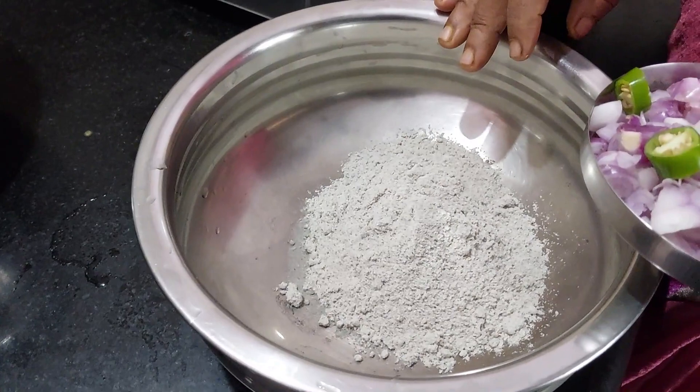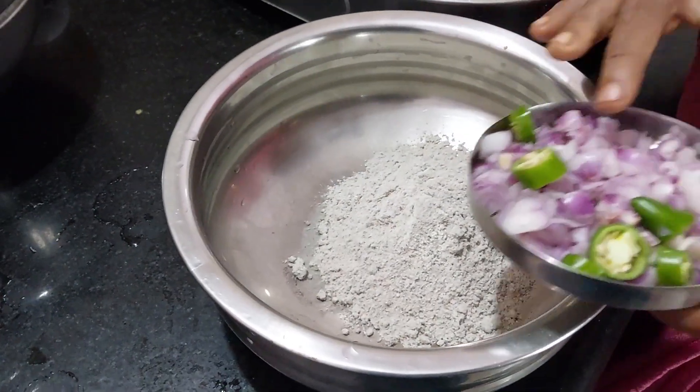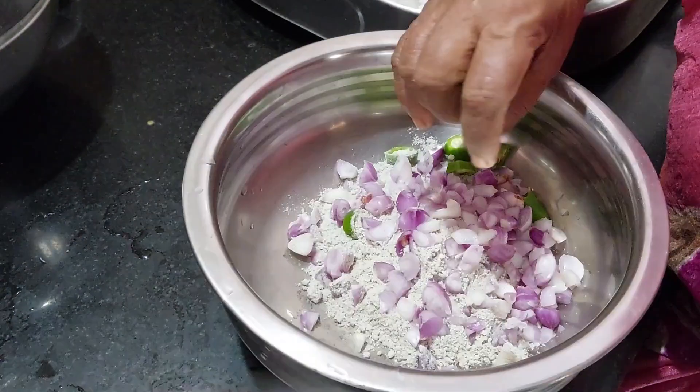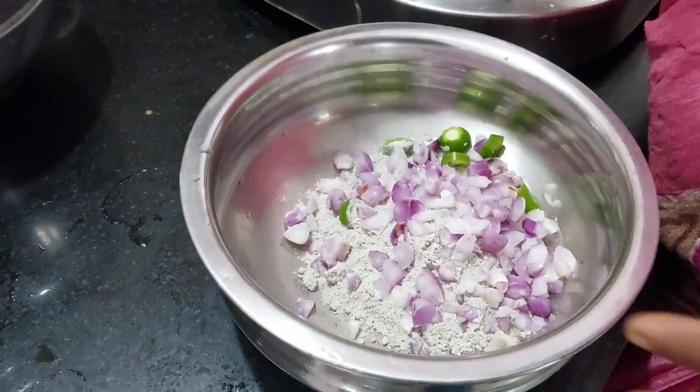Once you have 1 tablespoon of honey — for that you need 1-2 g of honey — I will put the fish in and add the fish. I will put the fish in the water and then mix it up.